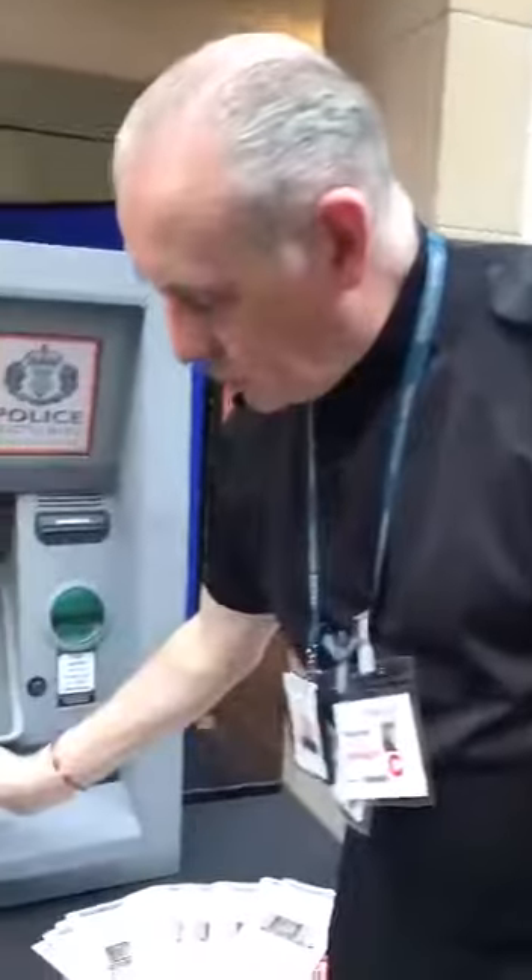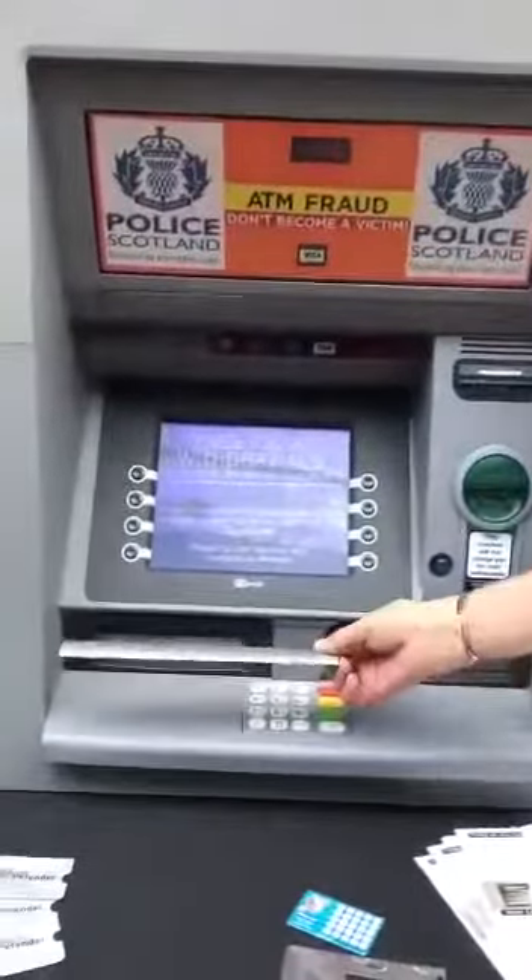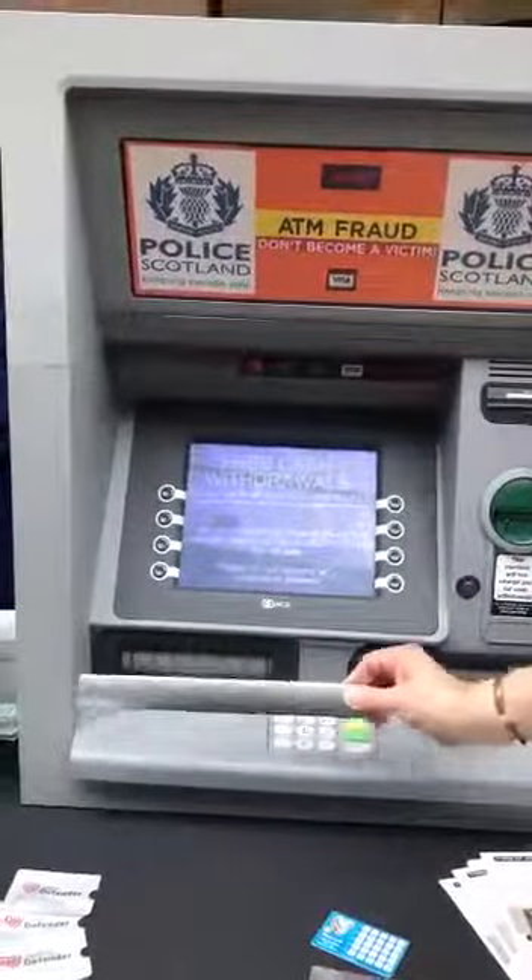This is a glue trap which was found locally. It doesn't fit this type of machine, but the machine it fits has a door which lifts up, money comes out, and the door goes back down. This was stuck over the front of the machine. It's got glue on here and your money sticks on that. So you think there's no money in the machine and you walk away. They come along and take that off.